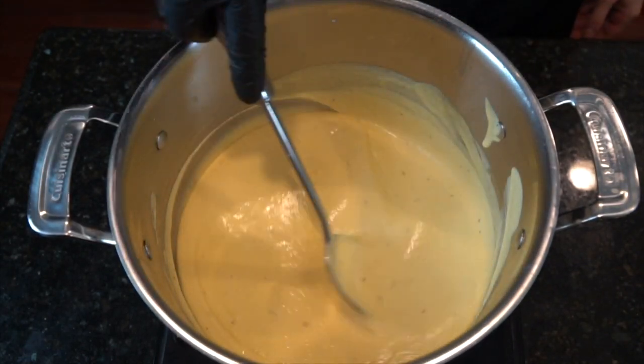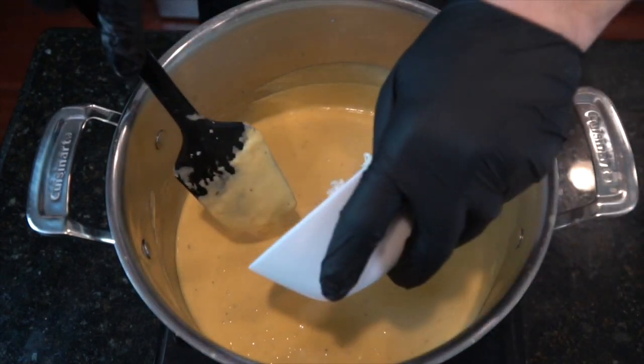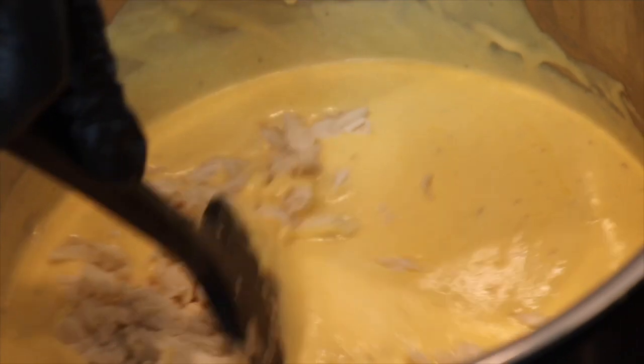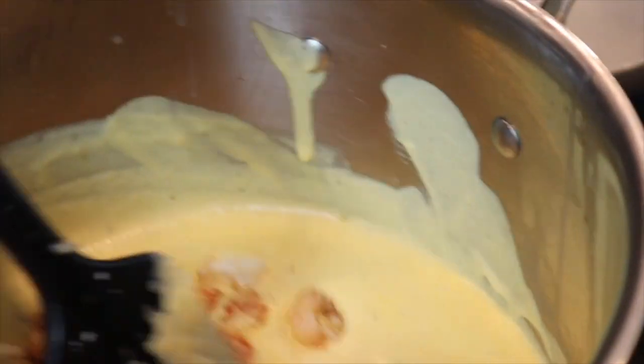Continue to stir it until it gets thick, like you see here. Taste for seasoning and adjust accordingly. Once it's right, we're going to go ahead and add in our crab meat. Please use real crab meat for this recipe, not the imitation stuff. I know it's a little bit more expensive, but it's worth it. Trust me.